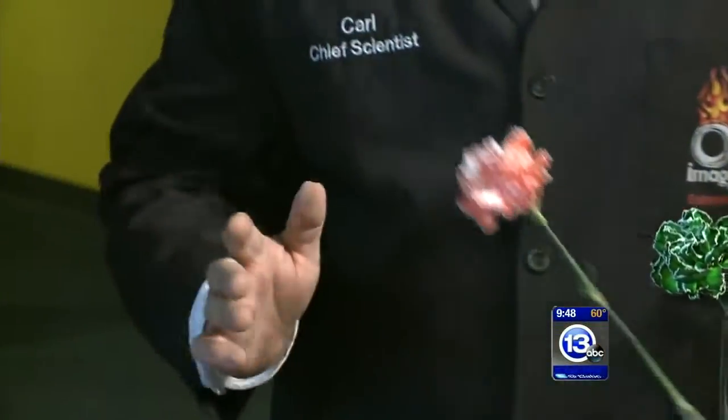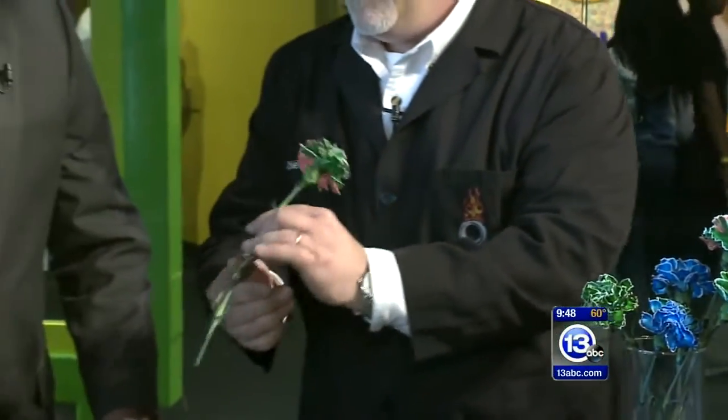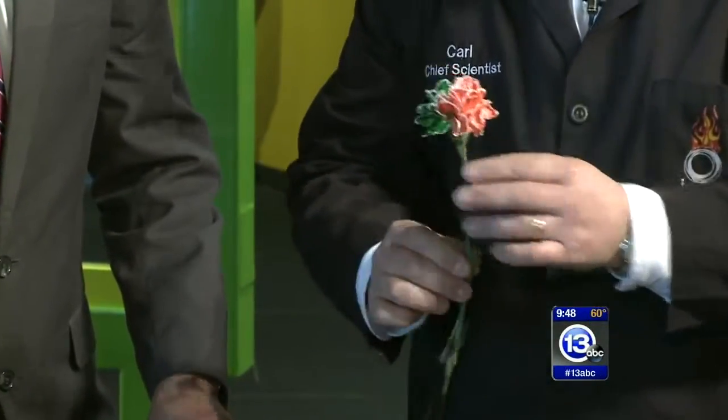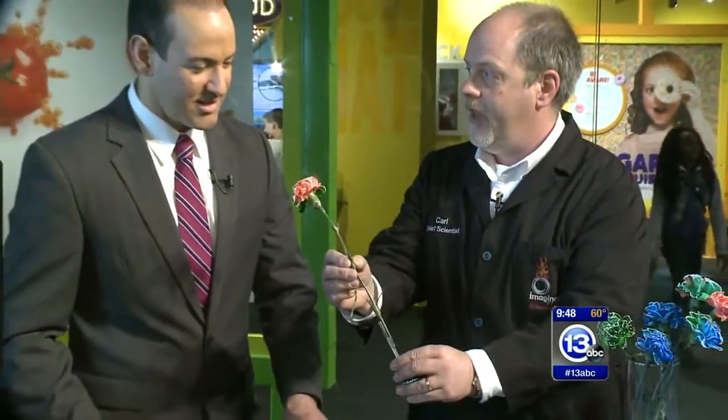Now, if you want to get really fancy — to get a two-colored flower, you simply split the ends. One side goes in green, one side goes in red, and you have a multi-colored carnation. You can do the same thing with a soda straw — just put two of them next to one another and shove the stems down inside. How long does that take to sit?